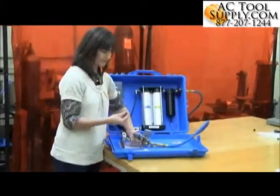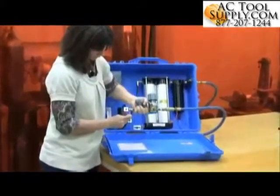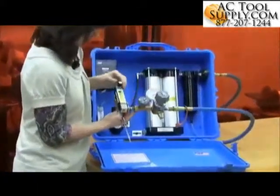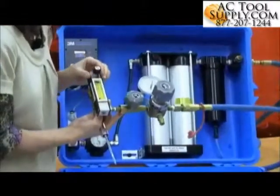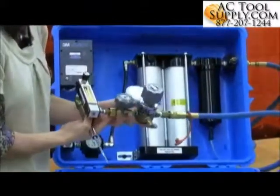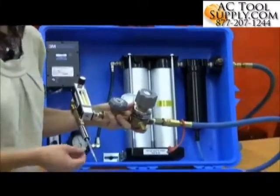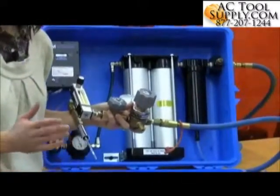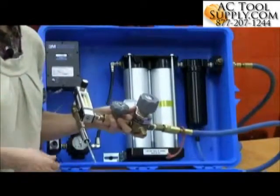Take the tube and connect it, then adjust the airflow to make sure you've got the proper air going to the tube. You'll want to check the instructions that come with each tube, because the testing time for each tube is going to be different — it ranges from about 30 seconds up to maybe 30 minutes depending on the tube.